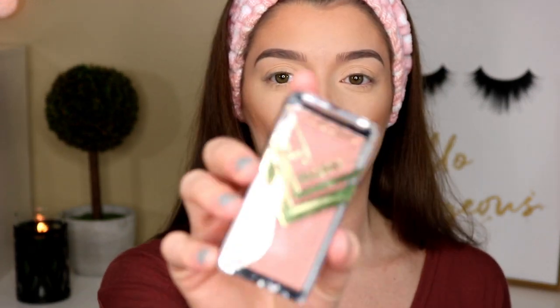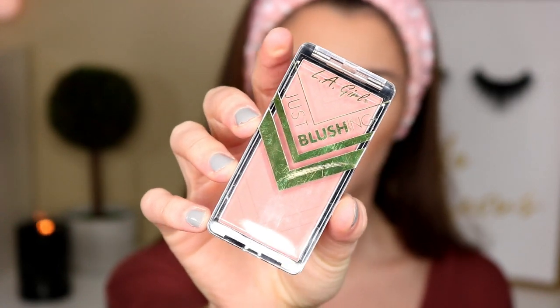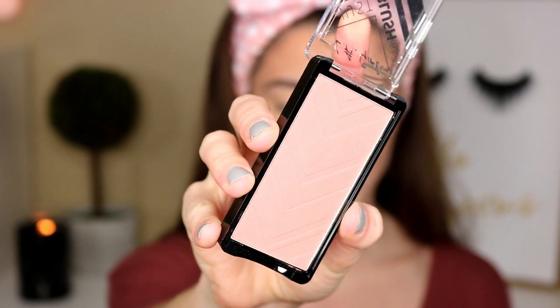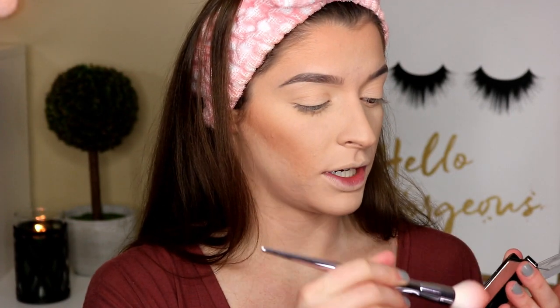I picked up a new blush — this is the LA Girl Just Blushing Blush in the shade Just Playful. It's a very nude toned blush, nothing crazy, and it's matte, which is what I like in my blushes. Let's see how pigmented this one is. That's cute, nothing too much — it's like the perfect nude.